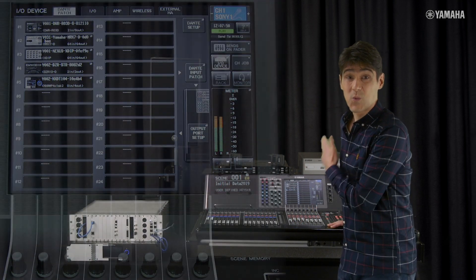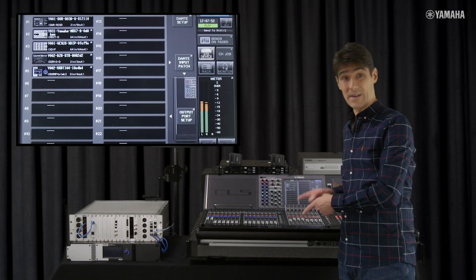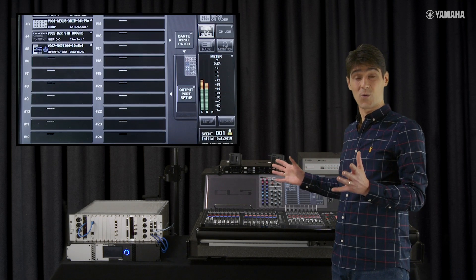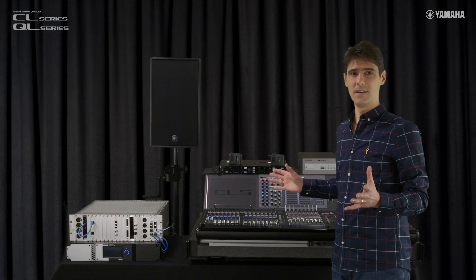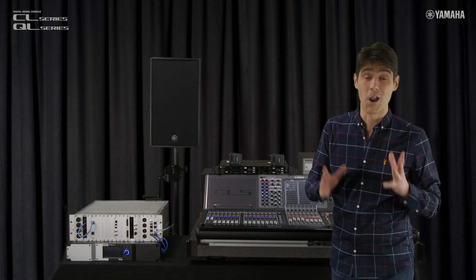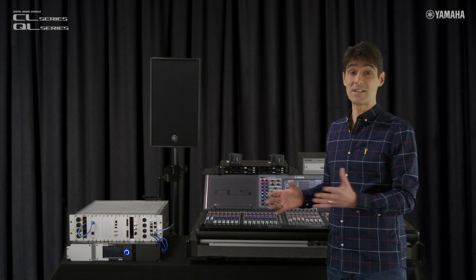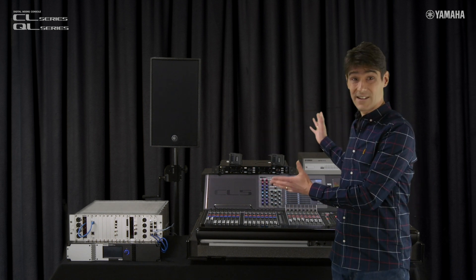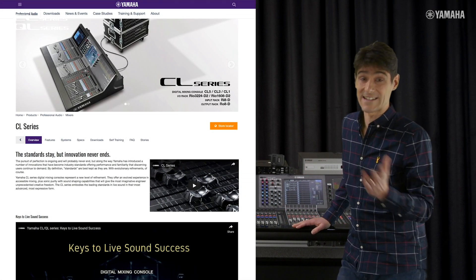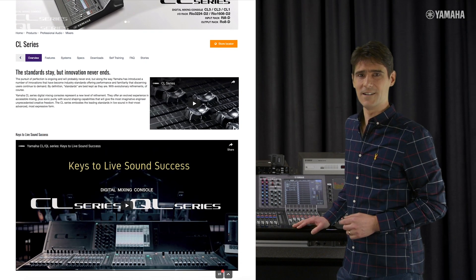Up to 24 external devices can be controlled from one mixer at the same time, allowing one engineer to operate and monitor quite a large system with confidence and efficiency. It's going to save you a lot of time, energy and hassle, and bring simplicity to otherwise quite complex technical arrangements. Find all the related files and downloads in the professional audio pages at Yamaha.com.